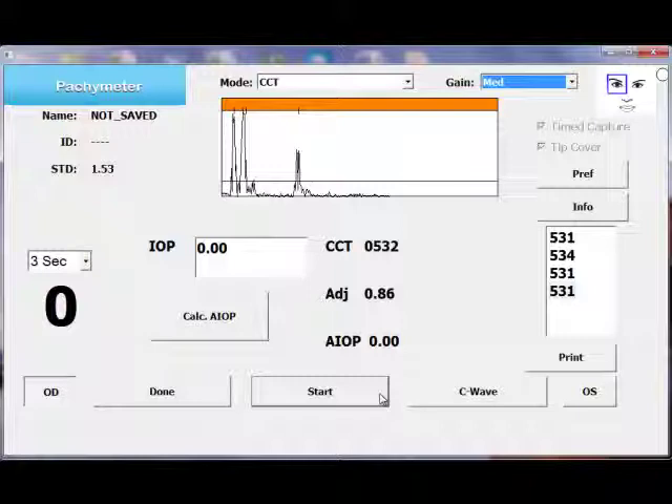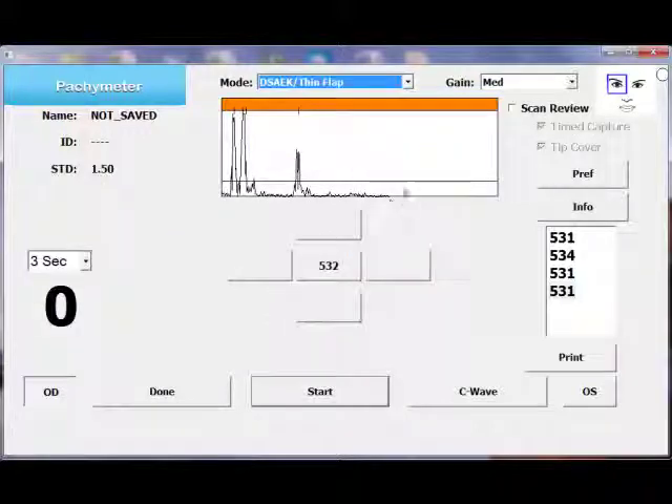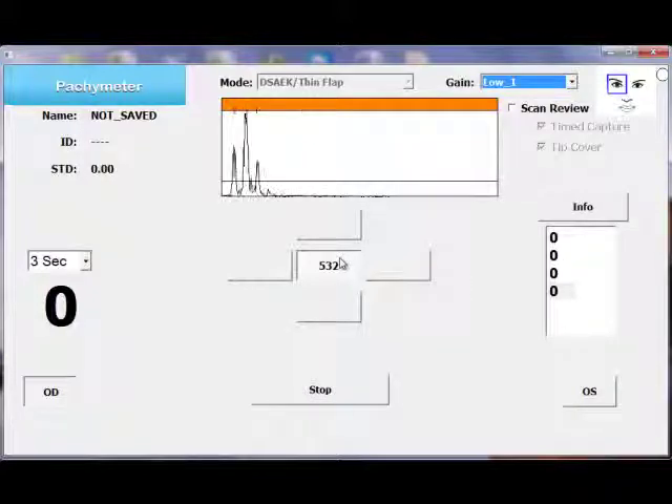Now that I've shown you how to do a central corneal thickness measurement, I want to show you how to do thin flap measurements for creating DSEC. You first select the mode as DSEC thin flap mode and make sure that the cover and the time capture options are selected. Most of the time you have to bring down the gain a little bit — right now I'm using plastic, but on the cornea you may not have to bring down the gain as much.